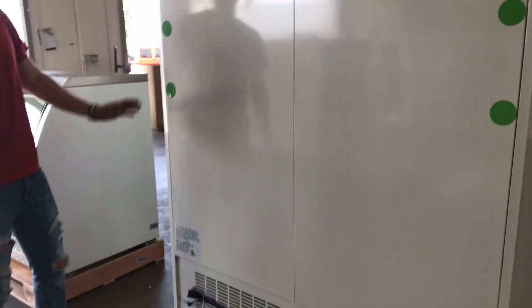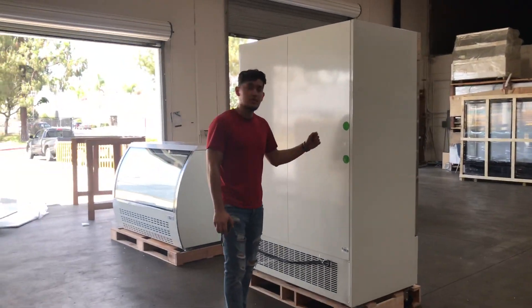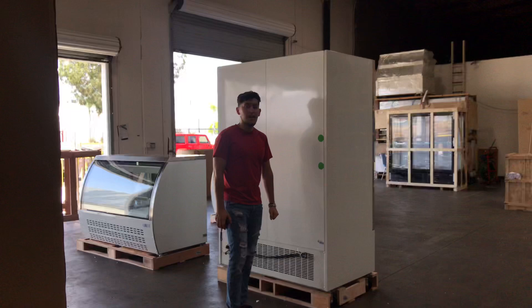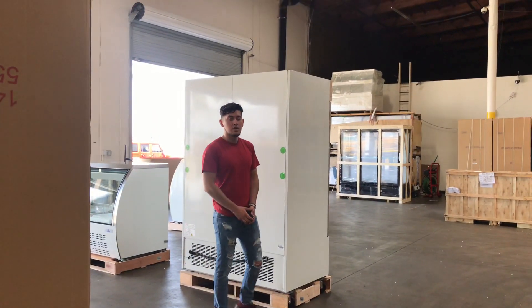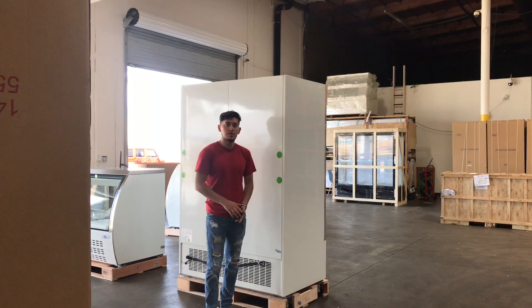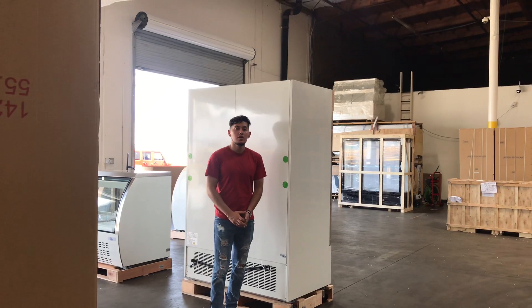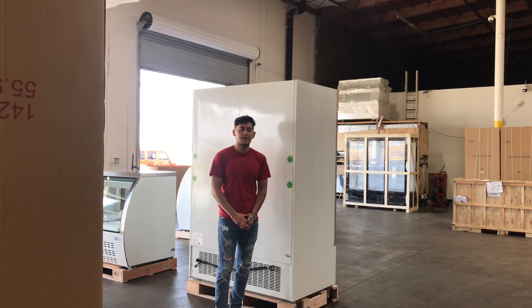So that's a little demonstration on this freezer. If you have any other questions regarding this unit or are interested in one, go on our website, CoolerDepotUSA.com. All the information for this unit will be on the website, including the price. If you have any other questions, you can also give us a call and we'll help you out. Thank you for watching.